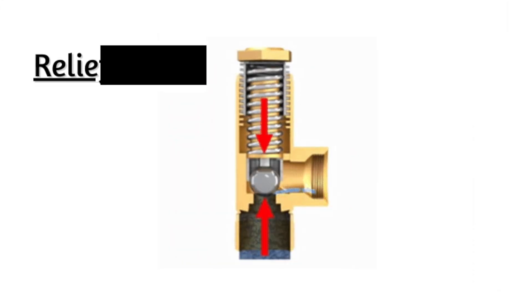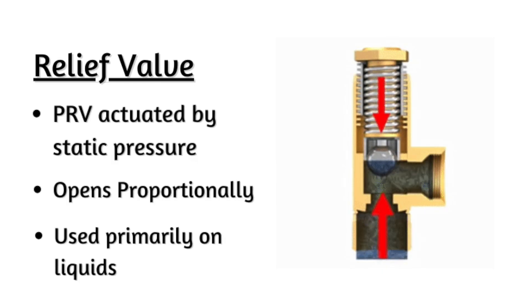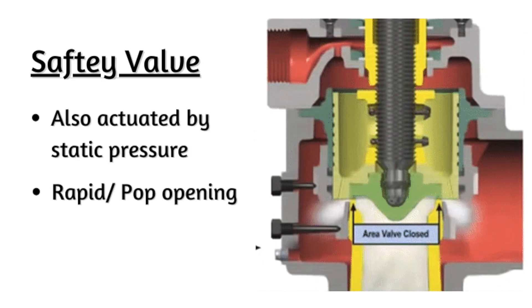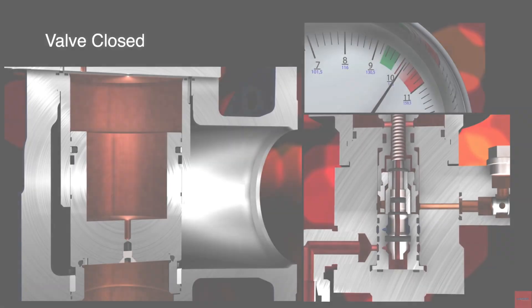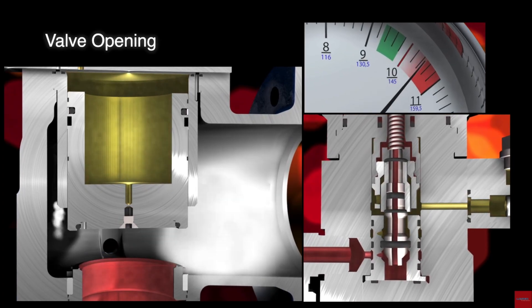Let's talk about what is a pressure relief valve. A pressure relief valve is a generic term used across multiple industries to define a valve that retains pressure and relieves it. A relief valve is a PRV that is actuated by static pressure, opens proportionally, and is used mainly on liquids. A safety valve is also actuated by static pressure, but uses a rapid or pop opening and is commonly used on compressible media like gas, vapor, and steam. A safety relief valve can operate as both — it can modulately or proportionally open on liquids, and also pop or rapidly open on compressible media like steam, vapor, and gas.